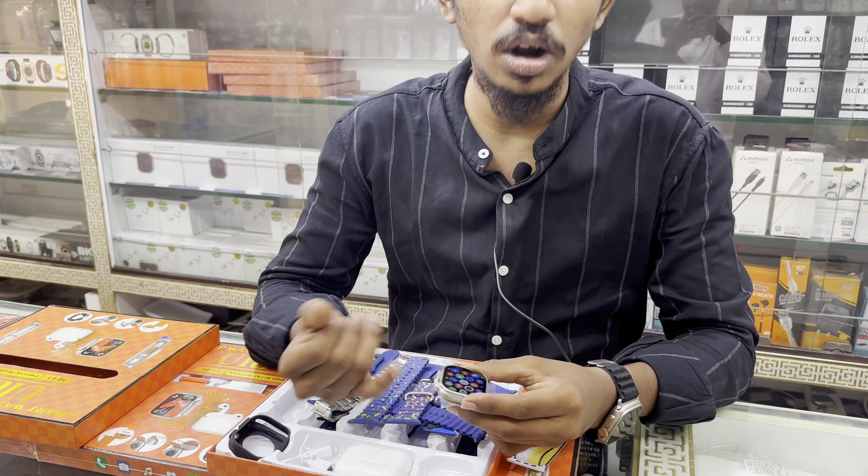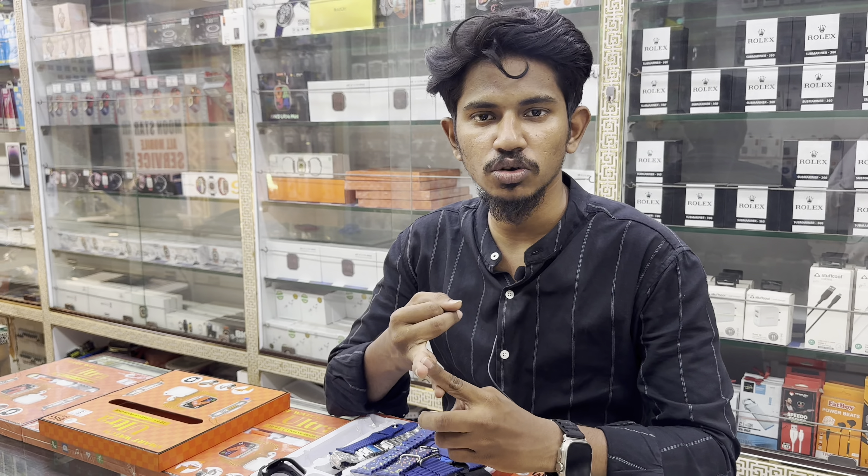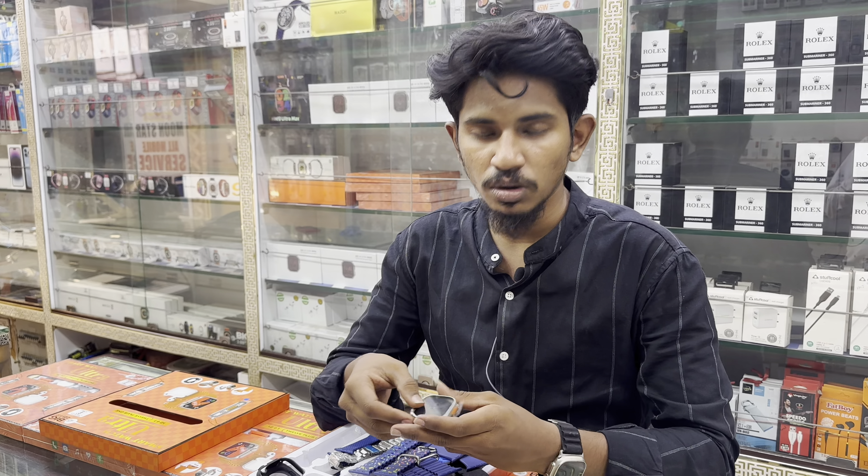We have Bluetooth calling and physical additives. There is also an app notification. There is also an Instagram notification. There is also an always-on display.